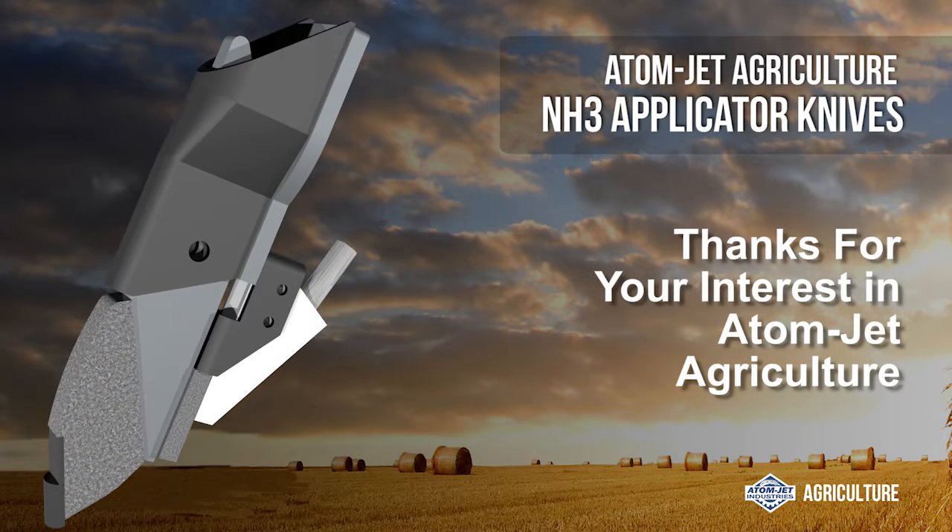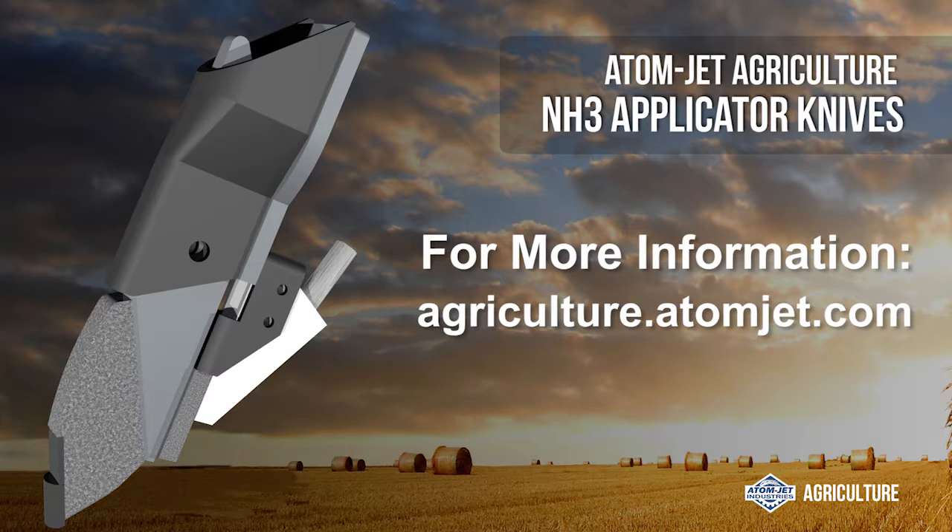Thanks for your interest in AtomJet Agriculture. For more information, visit agriculture.atomjet.com.